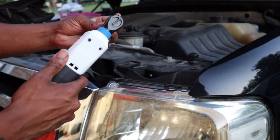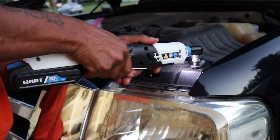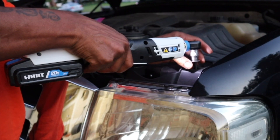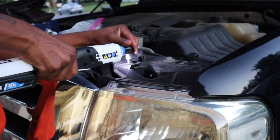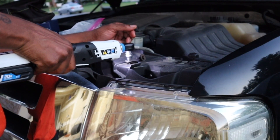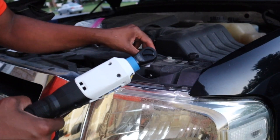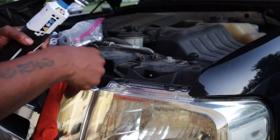You're about to see me put in some work with the Hart tool to put this in. That was way better than using a regular socket.